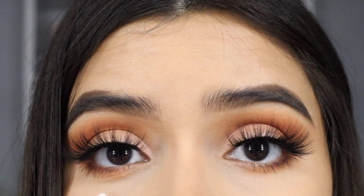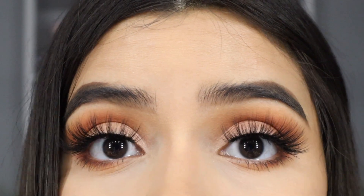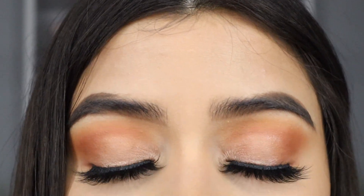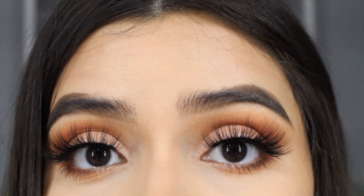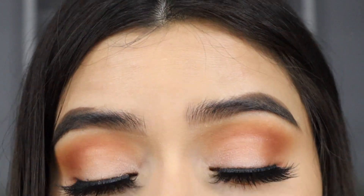First, what I'm going to do is add one color contact on this eye, and then leave the other eye without it, so you can see the difference between one eye with the color contact and one without.